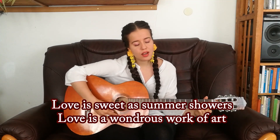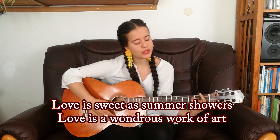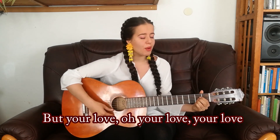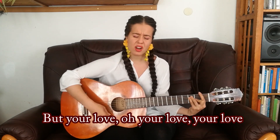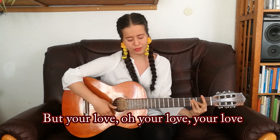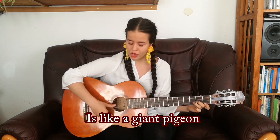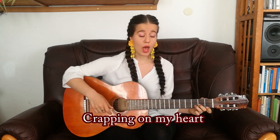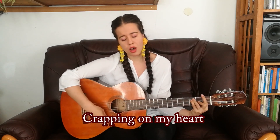Okay, so I'll show you how the song is gonna look like. Love is sweet as summer showers, love is wondrous work of art, but your love, oh your love, your love is like a giant pigeon crepping on my heart.